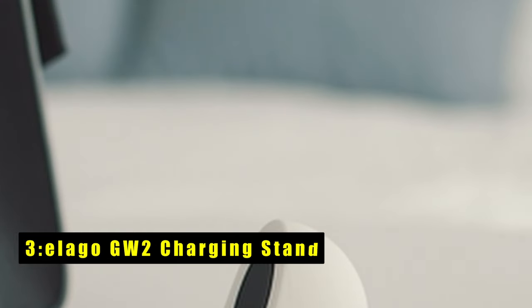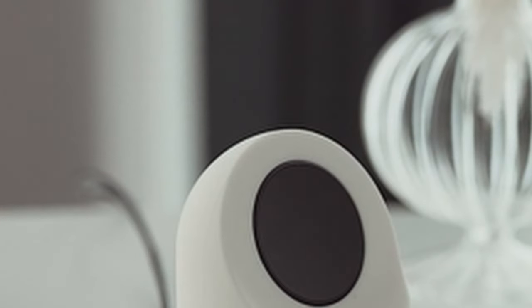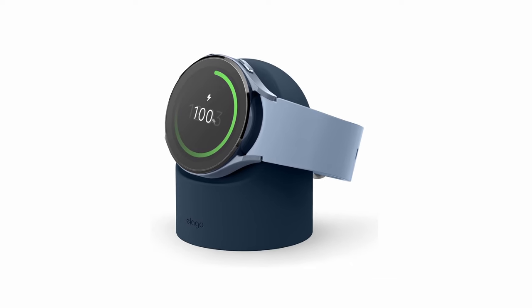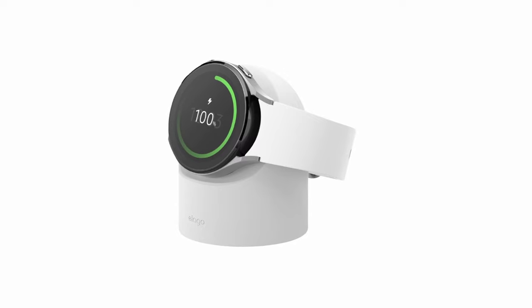At number 3 is the LEGO GW2 Charging Stand. This stand stands out with its in-house design, ensuring a product you love that works flawlessly and looks fantastic. Ideal for your work desk or nightstand, this stand simplifies charging and is incredibly easy to use. It's compatible with Galaxy Watch 7, Ultra, 6, 6 Classic, and 5 and 5 Pro models, but only works with the original charger. The premium silicone construction protects your Galaxy Watch from scratches and prevents the stand from moving, ensuring durability that lasts a lifetime. This stand makes a perfect gift, especially as a stocking stuffer during Christmas, keeping any watch user organized and their space clutter-free.